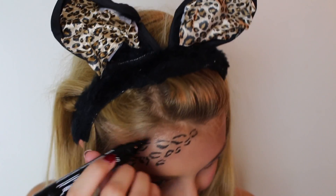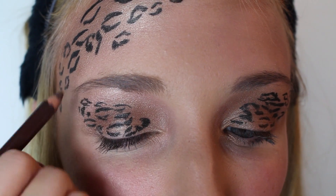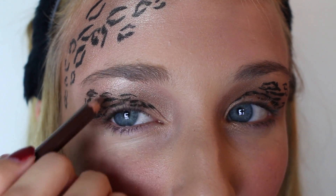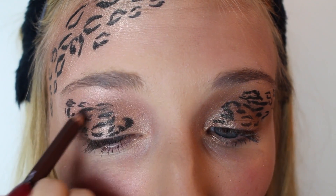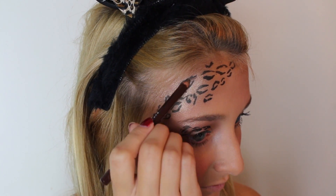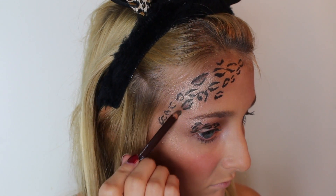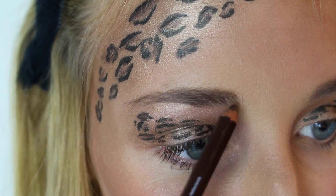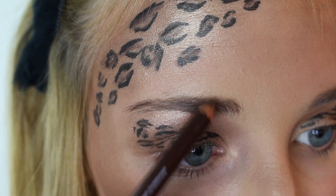I love how this looks. Then using this brown pencil liner by NYX, I applied it into the leopard prints to make them stand out more and add more detail. You can do them really lightly or darker — I did a mix of both, because I think it looks more realistic if you have different colored spots since none of them are the same. I applied it to both my eye and my forehead, and I also used it to fill in my brows, because you want your brows to stand out with such a dramatic look.